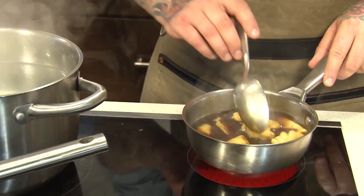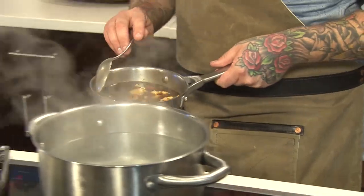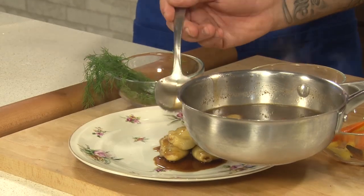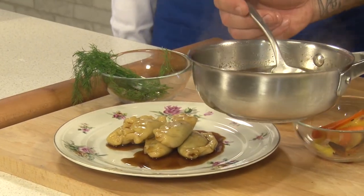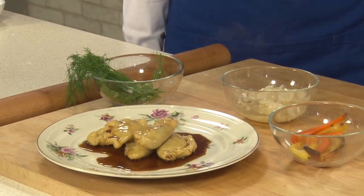Now that the pierogies have really soaked up into that jus, we want to bring them to the plate. I love to just arrange them randomly on one of these nice, beautiful little plates. This plate reminds me of being home in my grandma's kitchen. When you go out to restaurants, it's very sensory driven — the ambiance, the food, it all has to come together to make something special. When I started picking out plateware for Bohemian House, I really wanted these touches that made you feel comforted and homey with that nice eclectic vibe.